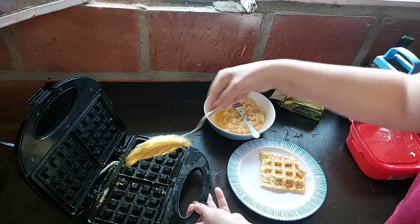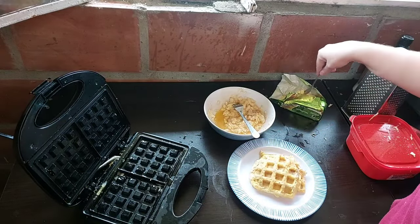This is exactly how easy it should come out of the waffle maker — no big mess, even though you have cheese and everything in there.